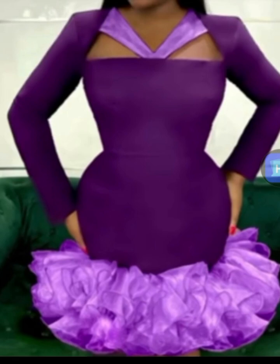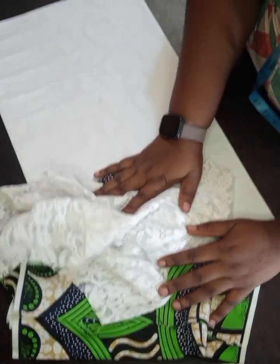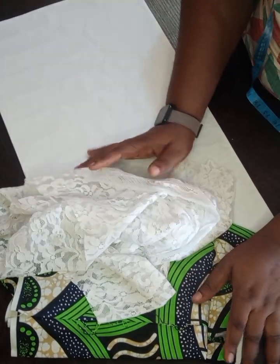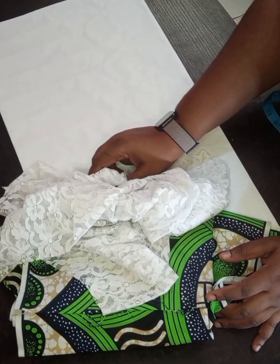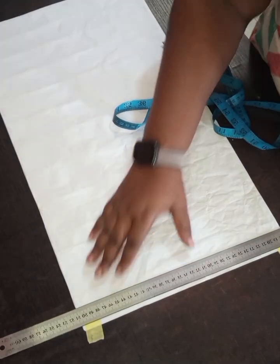Welcome back to my channel. This is truly my favorite. If it's the first time coming across my channel, thank you so much. Today we are concentrating on the neck area. We are drawing out this queen M neckline. We are using an anchor fabric and a chanting lace. The chanting lace is just for the detail at the neck area. Without wasting time, let's go into the video.